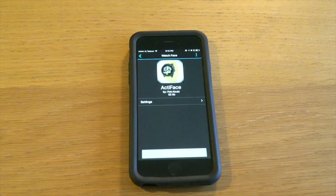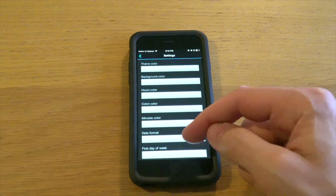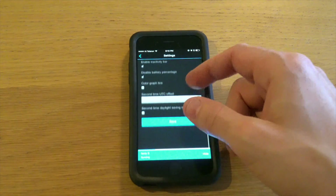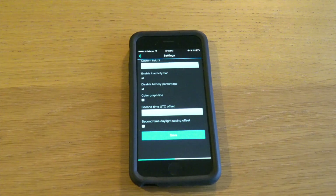Press the installed icon there and you will see settings. From this menu you can select the background color, hours color, minutes color, and all the data fields — tons of options here. So that's a quick intro on how you download a custom watch face from the Connect IQ store.